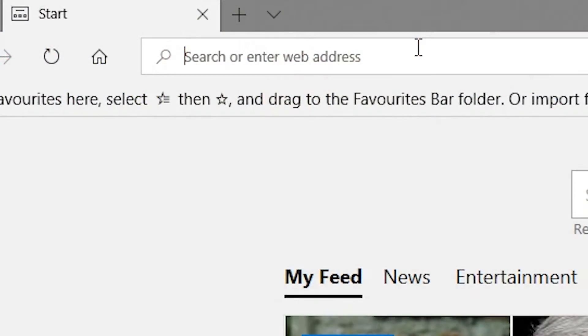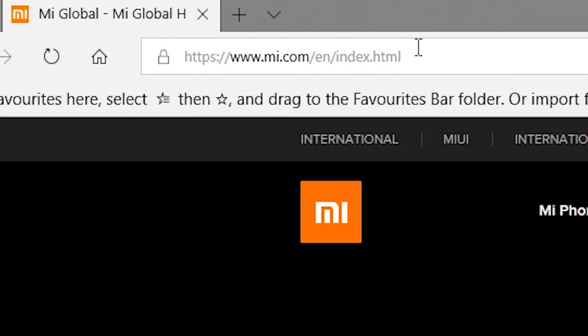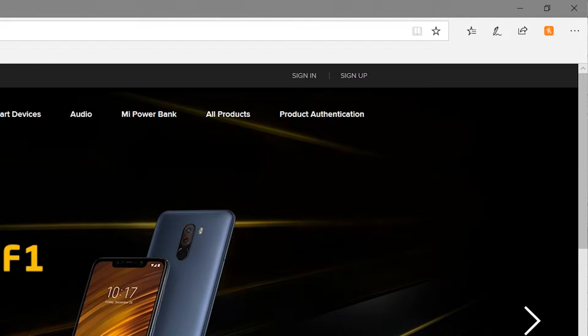The first thing you need to do is set up an account at Xiaomi. Go to mi.com and you can register for an account. It's quite simple to do — just put in a username and password and then you've got yourself set up.